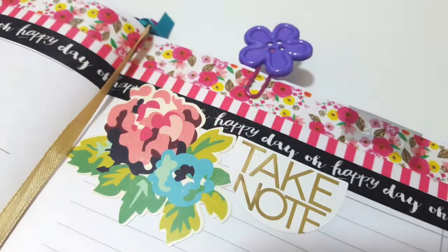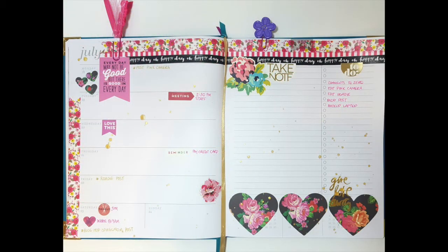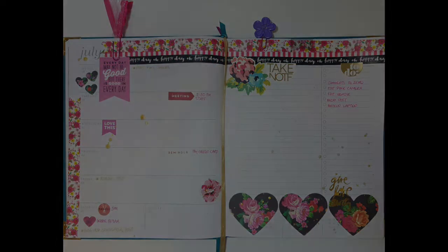Thank you so much for joining me on this week's layout. This is July 18th through the 24th. Thank you, have a good day. Bye bye.